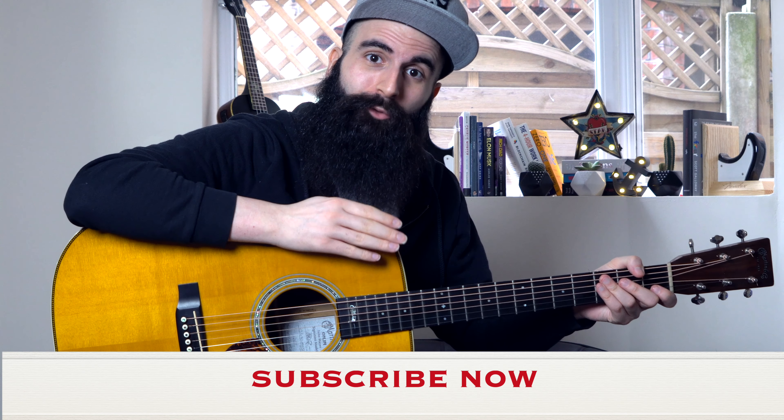All right guys, so just before we jump into this lesson, if you're new here make sure to subscribe to this channel if you enjoy these videos.